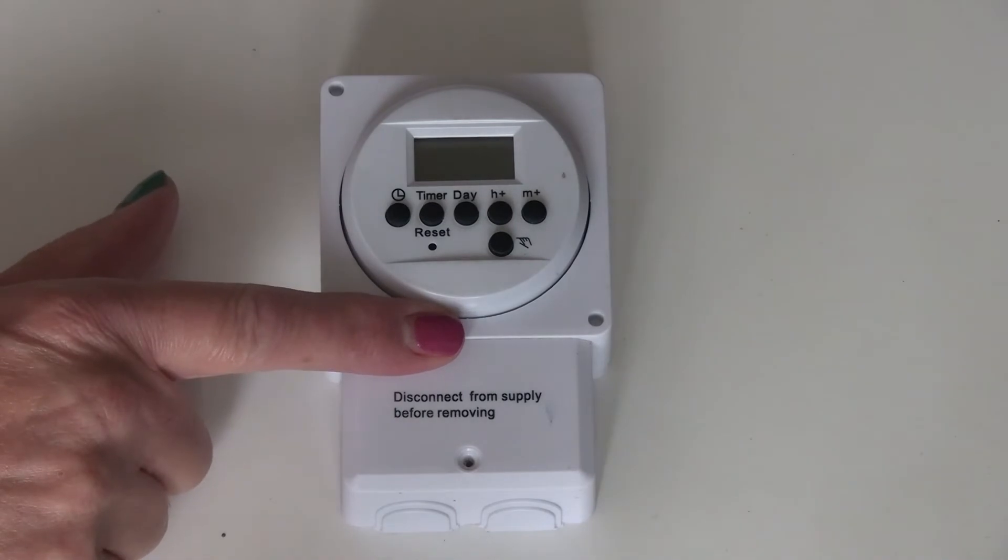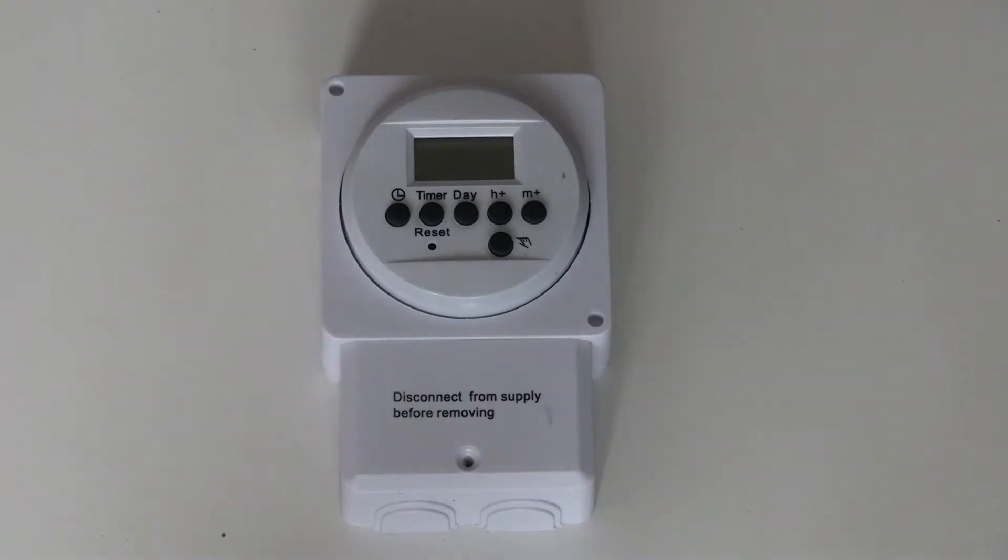The nearest I can get to one of these will cost me £20. So I'm thinking, okay, rather not — but £20 if it is, it is. But I was also thinking there must be something else I can use.